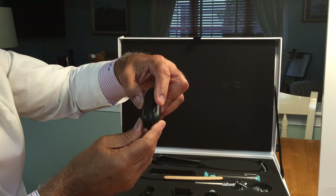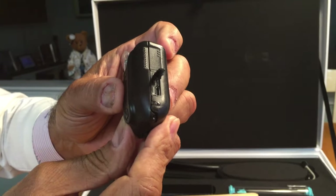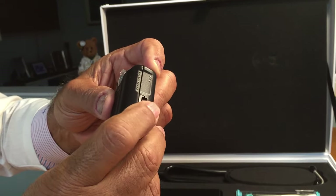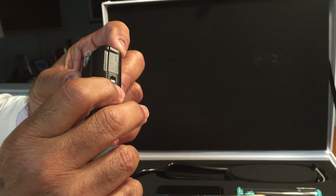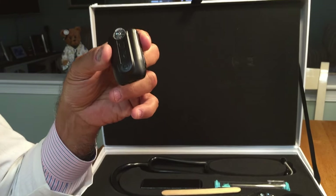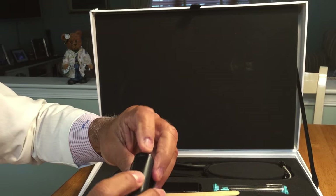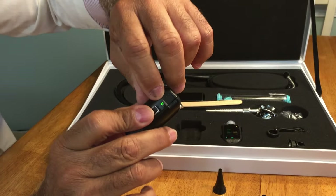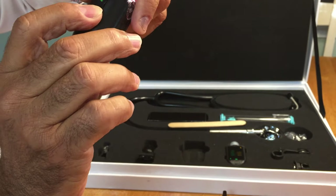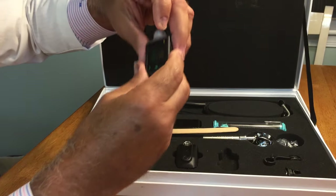The battery is rechargeable and recharges with a micro USB charger, allowing you to use any cell phone charger or micro USB charger available in the market. The device provides approximately 2.5 hours of operation, and the battery is good for at least 500 charges. There is a battery charge indicator on the side — a green light — and when it becomes yellow or red, you need to recharge. Once fully recharged, the light will turn green.